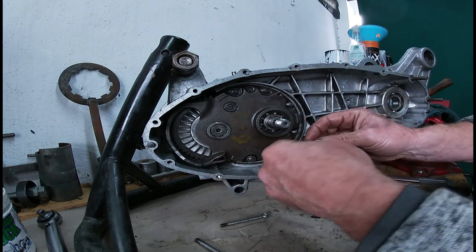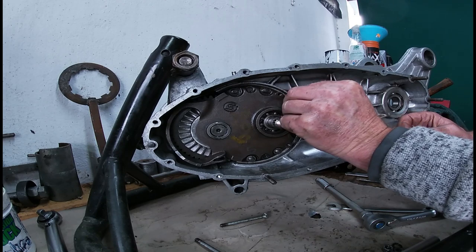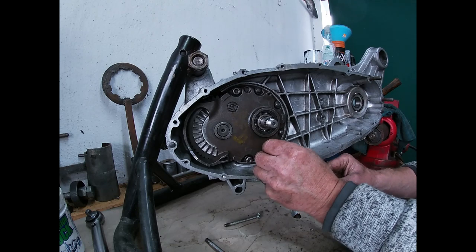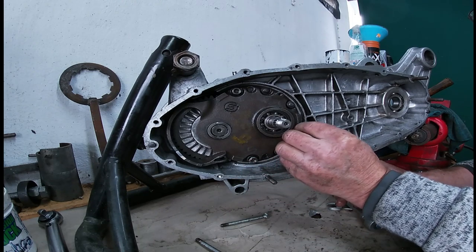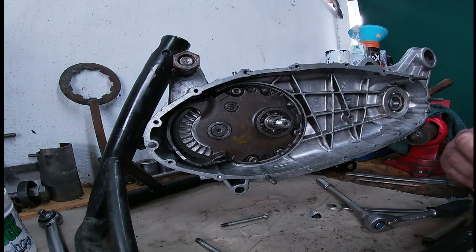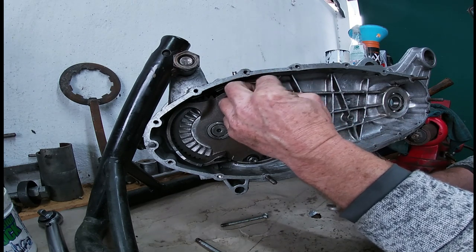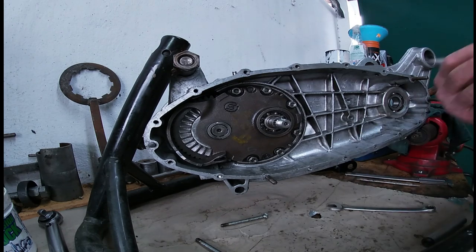Okay, washers back on. It's not always straightforward — as you can see, the threads all looked okay and it was tight, but as soon as you start to put some torque on it, that was it, it just ripped the threads out. Better for it to happen now than when you're riding down the road and your end plate comes loose.